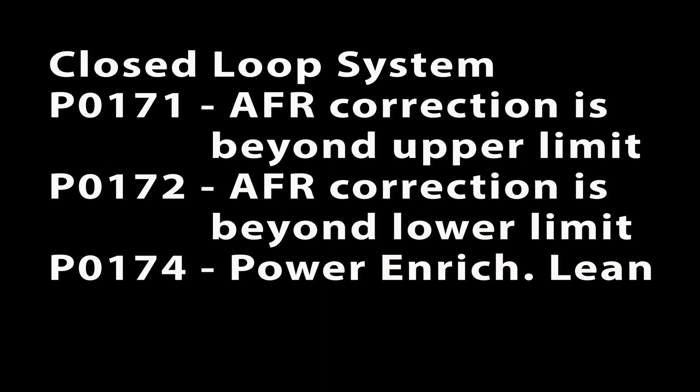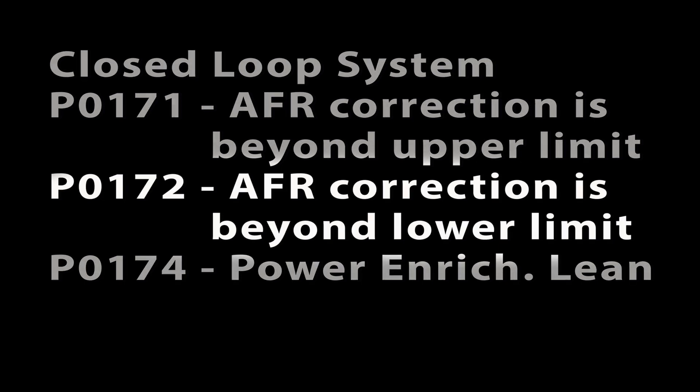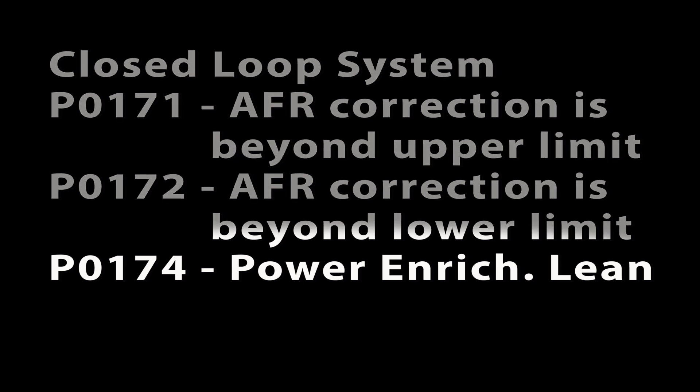The MXV Fi system has three error codes triggered by the closed loop system, based on the voltage output from the O2 sensor. P0171: correction amount of injection fuel is beyond the upper limit, which can mean the engine is too lean. P0172: correction amount of injection fuel is beyond the lower limit, which can mean the engine is too rich. And P0174: power enrichment system is lean.